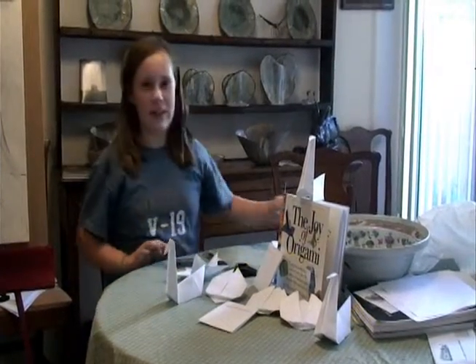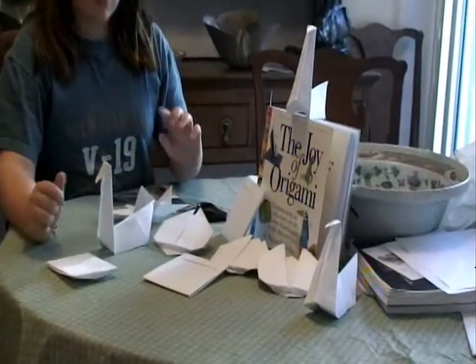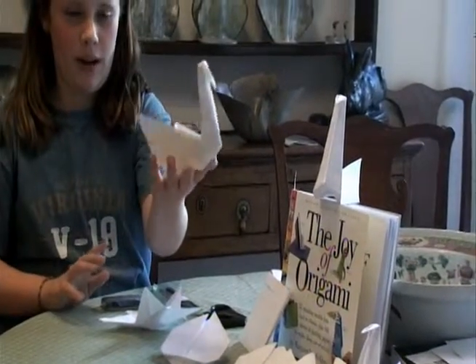Ask me a question! What is all of this? It's origami we did today. Show me what we're talking about. This is what we made — a simple swan.